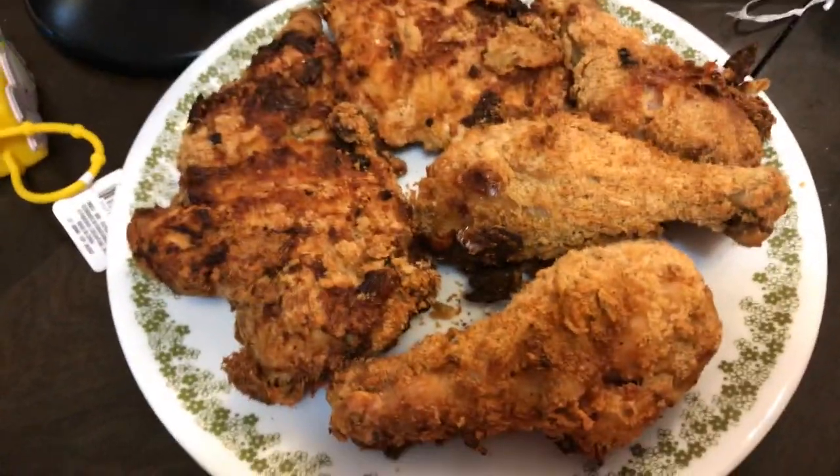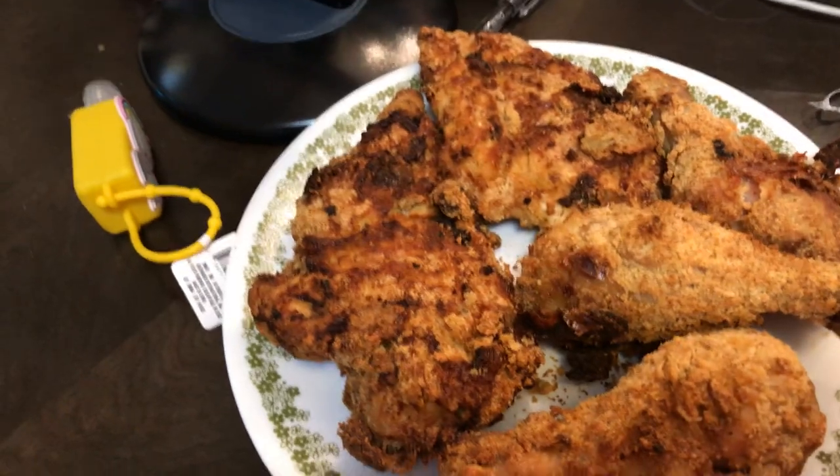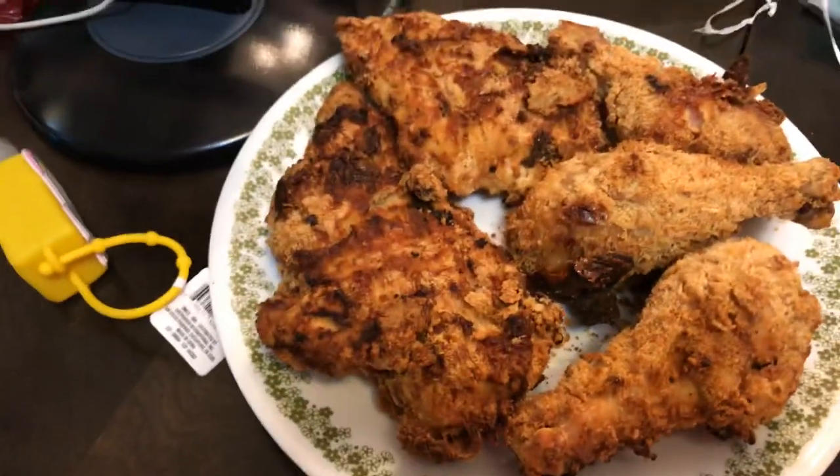So this is one of the plates. The other plate is just getting ready to come out — getting ready to get it out and put it on a plate. It's now crispy and brown again.